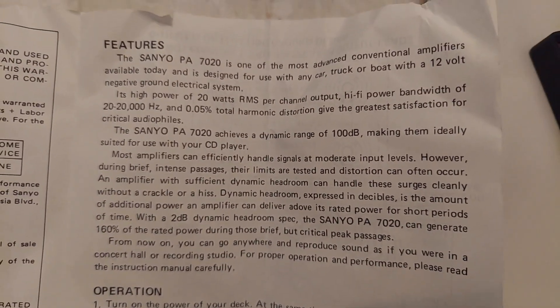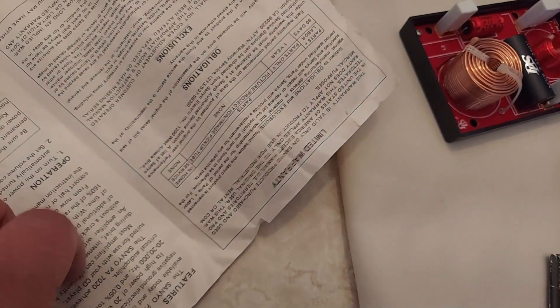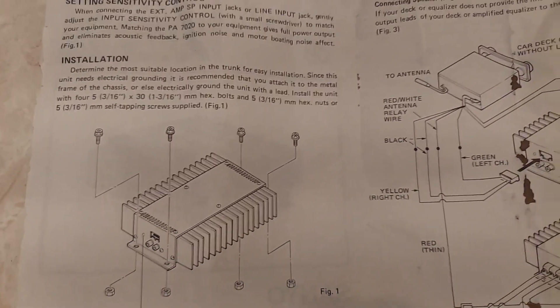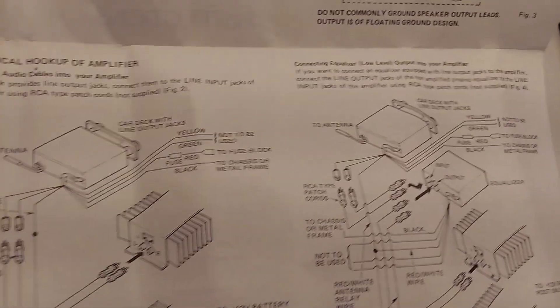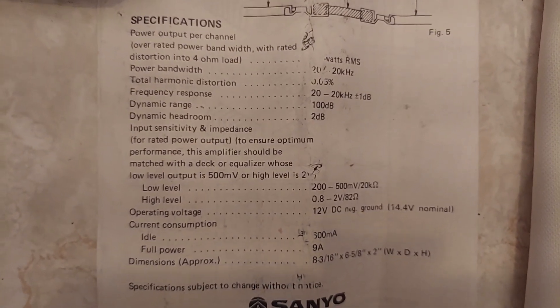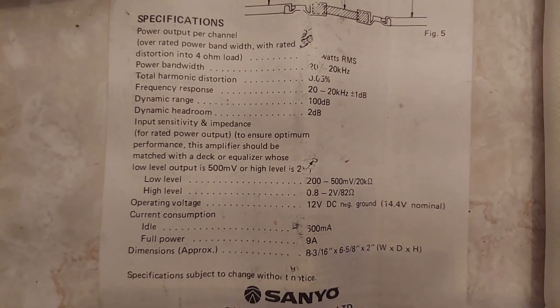Some of the features here — setting the sensitivity control, the installation, and how to connect it to your head unit. The back actually has the specs, and it also shows you how to replace the fuse. It must have been stuck to the box — I kind of wore off the writing there a little bit. Made in Japan.